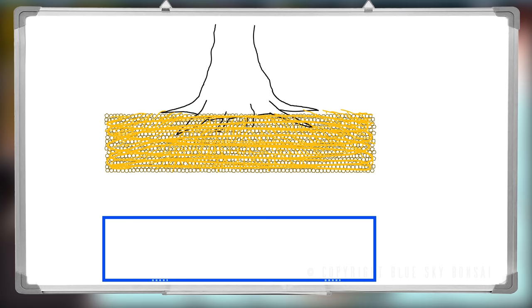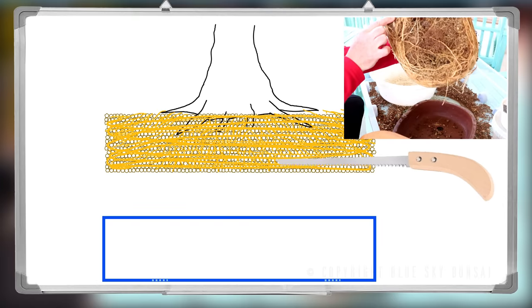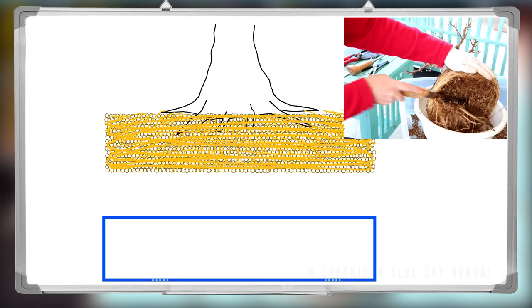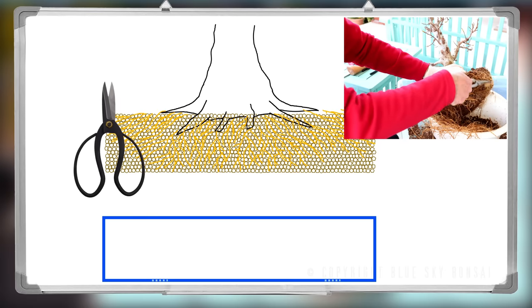Now if your roots have completely outgrown the soil base, you can quickly deal with it using a branch saw. And I must reiterate, spring is the best time to do this so that your tree doesn't suffer. Now it's time to snip through those edge roots — you want to keep the soil clump intact if possible.